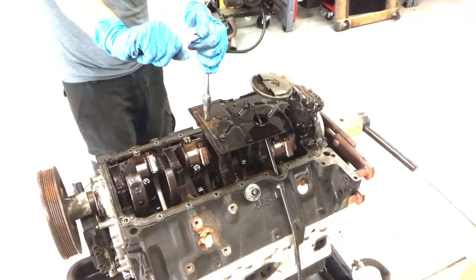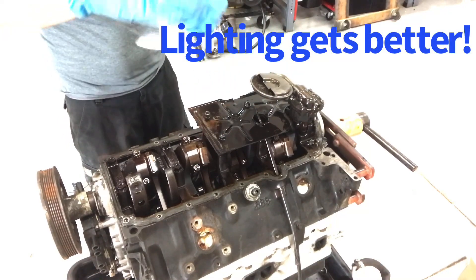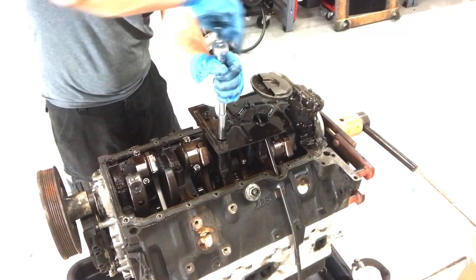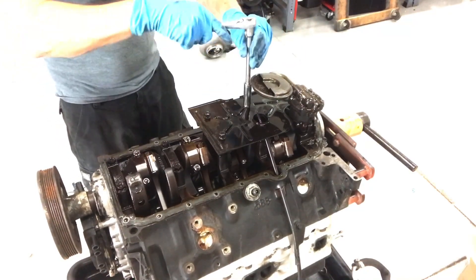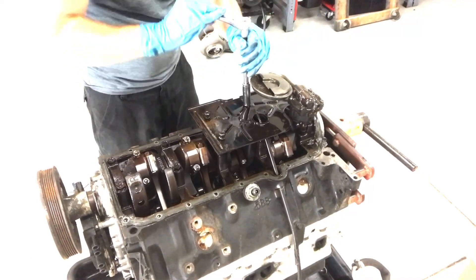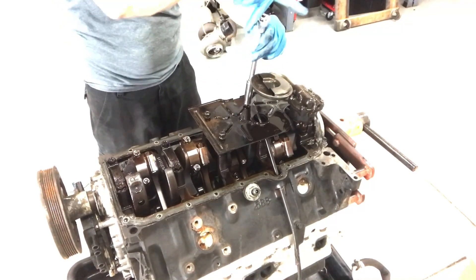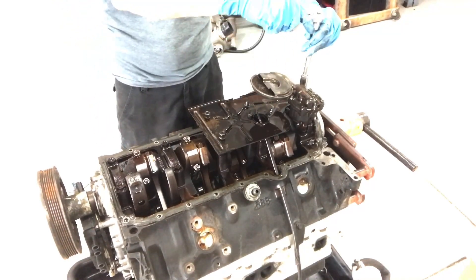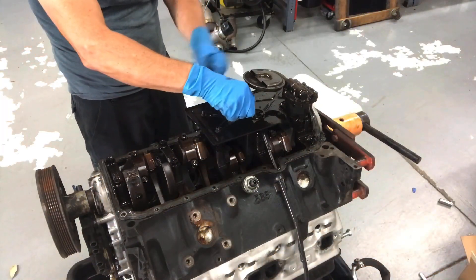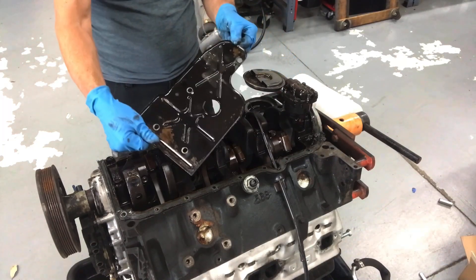To check the bearings we need to remove the factory windage tray — the pinch nuts fight you every step of the way. I like the fact that this Gen 2 motor had a factory windage tray for oil control. It wasn't the full length like the LS, but it's much better than not having anything at all.